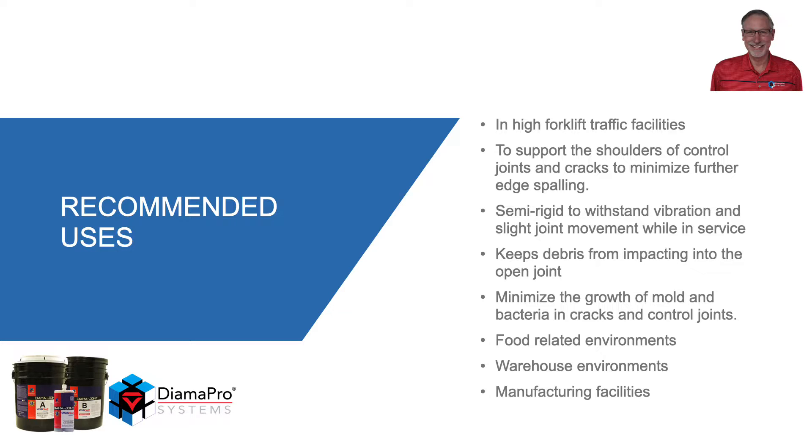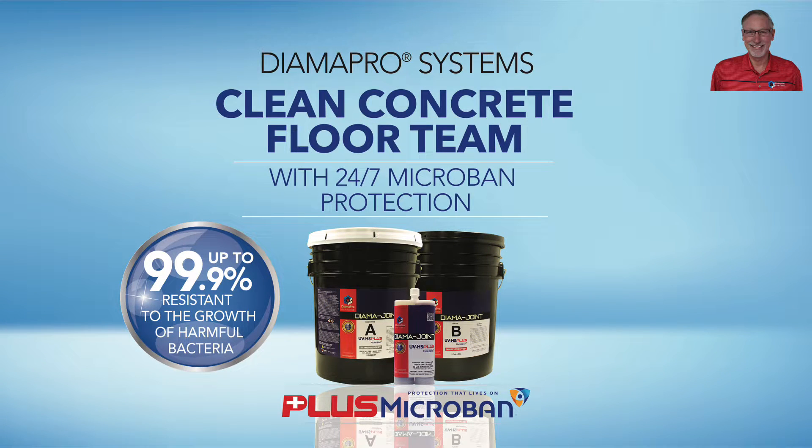Environment-wise, recommended areas include any food-related areas, warehousing, or manufacturing facilities. Microban Technologies is an EPA-registered antimicrobial additive. It is infused into Diamond Joint Fill Plus, reducing the growth of harmful bacteria and fungal cells.